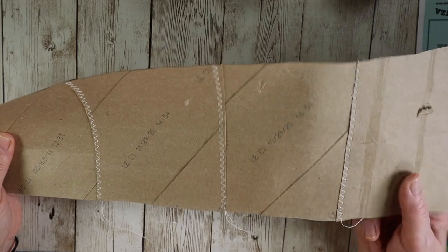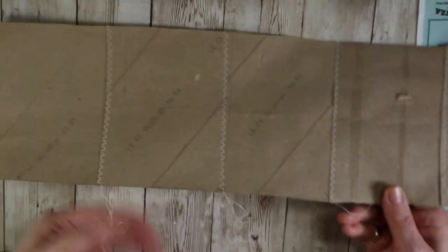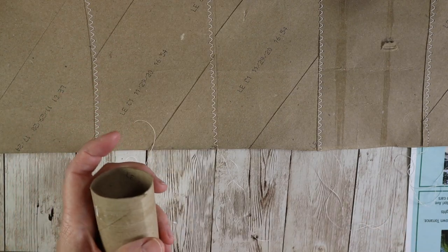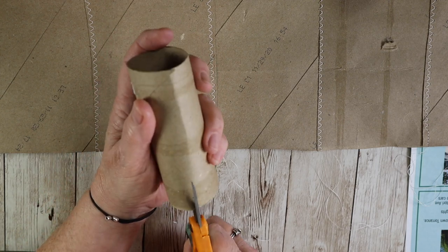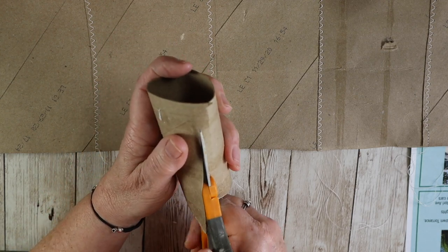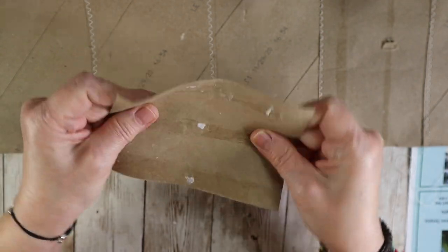The first thing I'm going to show you — and I already started this — is I just took some toilet paper rolls and I cut them in half. I'm going to show you two ways: if you don't have a sewing machine you can glue it, and if you have a sewing machine then you can sew it.